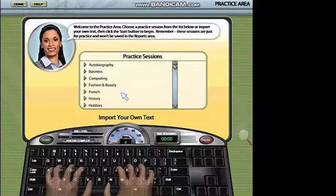Welcome to the practice area. Choose a practice passage from the list.